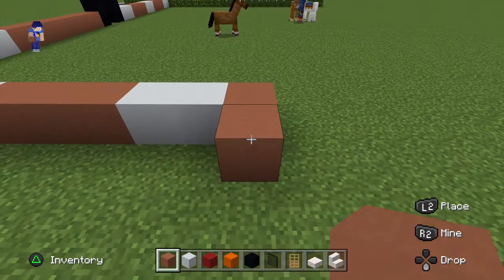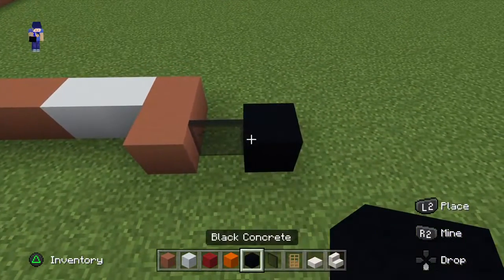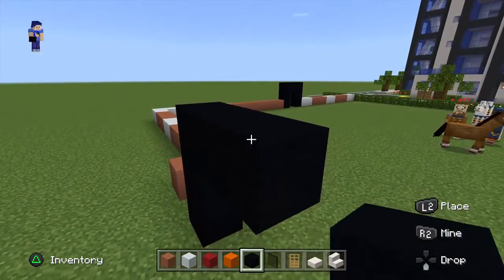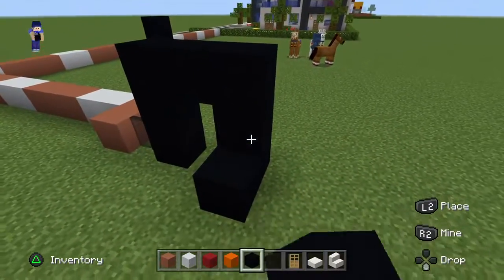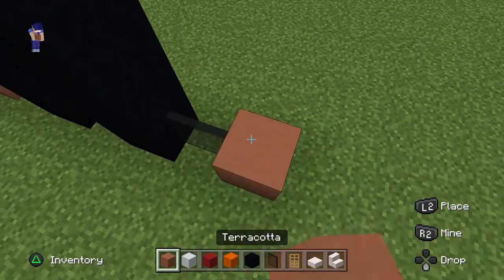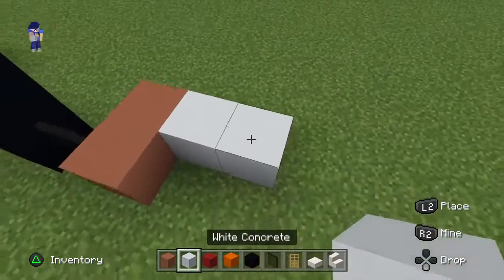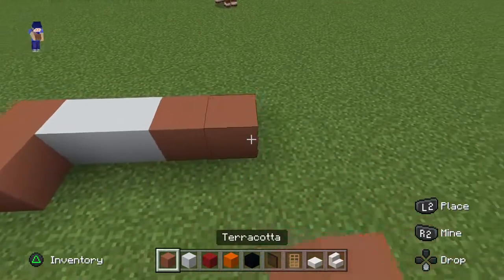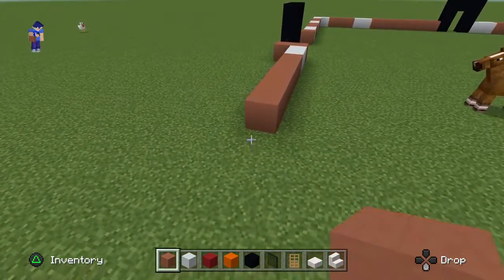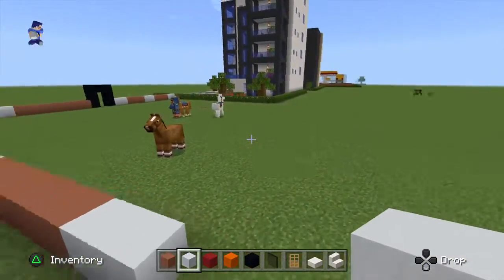Go right by one using the black stained glass, place a black concrete, go up by two, right by two, hit the ground. Go right of the block that hit the ground by one — the black stained glass pane — place a terracotta, go behind it by one, place two white concrete going right, then six terracotta. Then place a row of two white concrete going right of that, take that second white concrete and extend it across the back of the build.